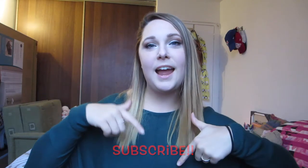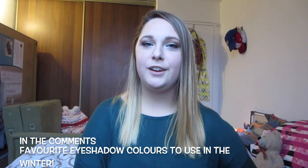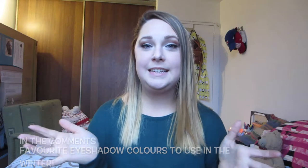And there you guys have it. I'll give you guys a nice little close up. Thank you guys so much for watching. If you guys haven't already, make sure you hit the little red button down below to subscribe. Give this video a big thumbs up if you enjoyed it. In the comments down below, let me know what your favorite colors are to use during the winter season because winter is fast approaching — the fall is almost over. I'll leave all of my social links down below so you guys can follow me on all of those.